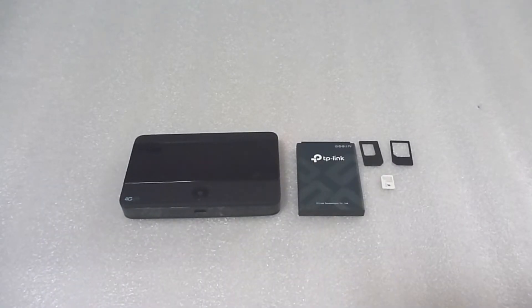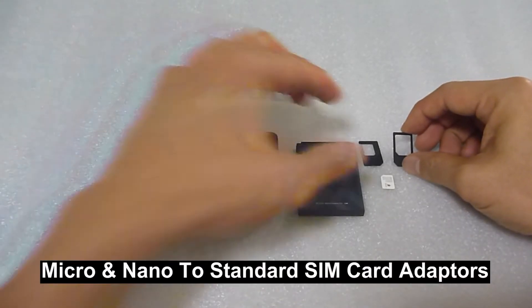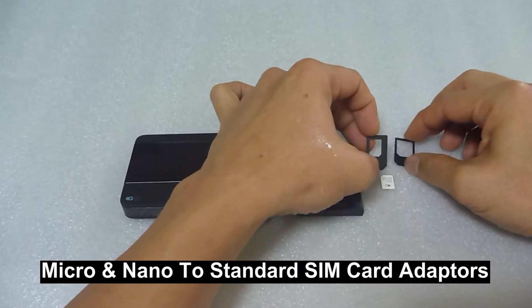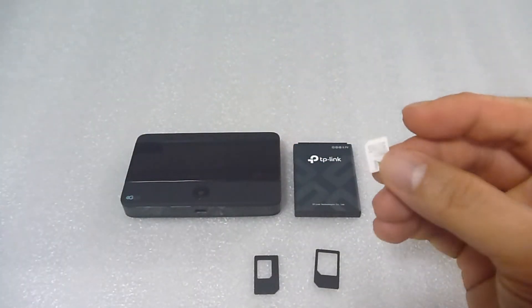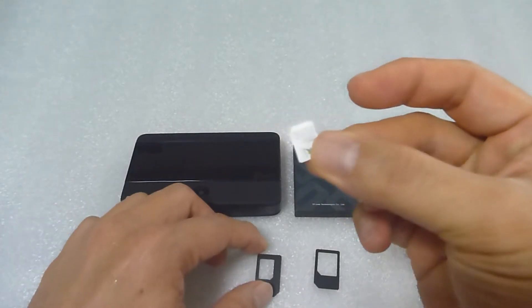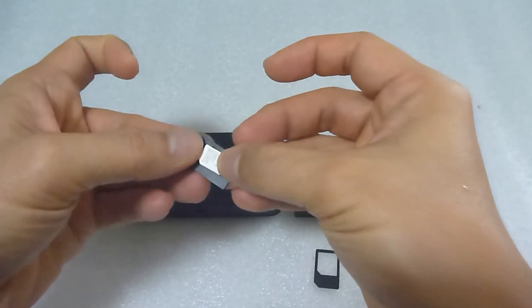Next, we're going to show you how to load in the battery and the SIM card. Do note that they come with two adapters — one micro and one nano SIM card adapter. Our SIM card is the nano SIM card, so we'll use the nano SIM card adapter. Load it in as shown.